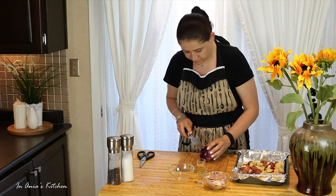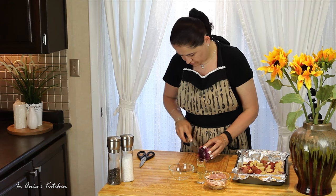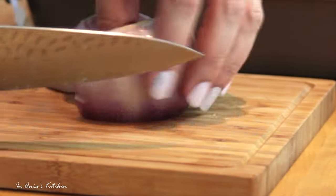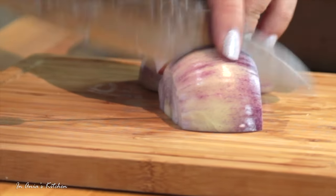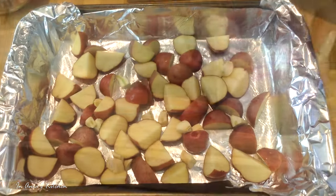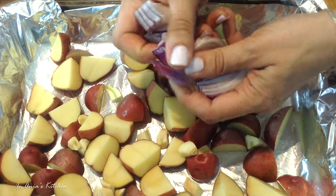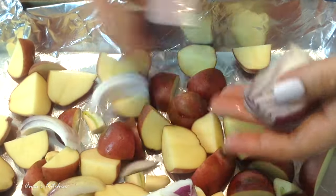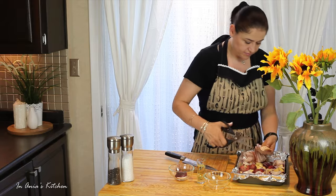Now I'm going to chop my onion and I want big chunks. Then I'm going to separate the layers and just throw it all over the baking pan.